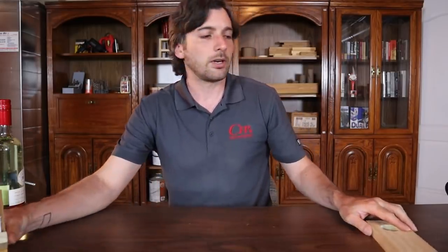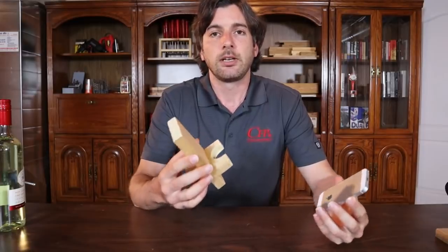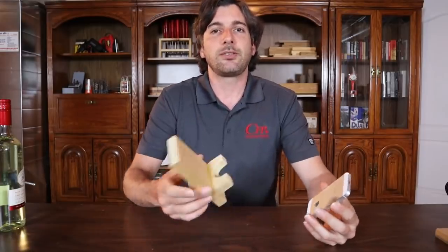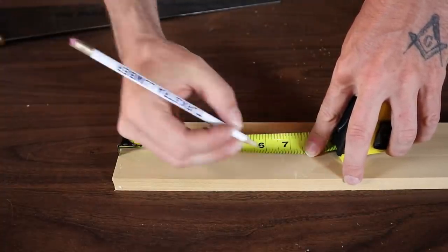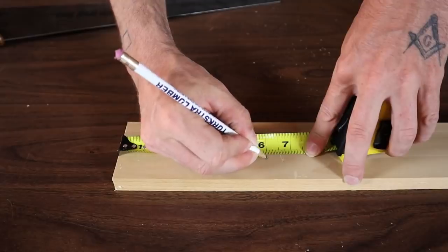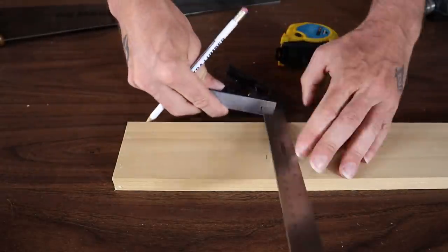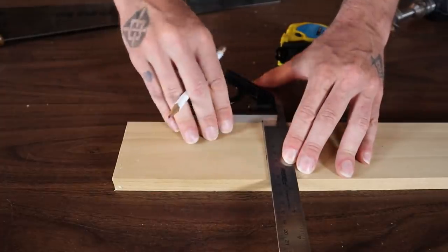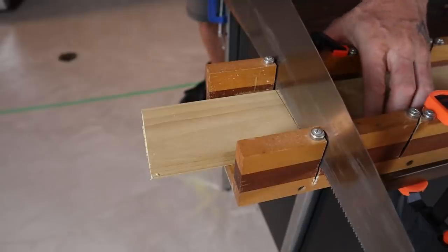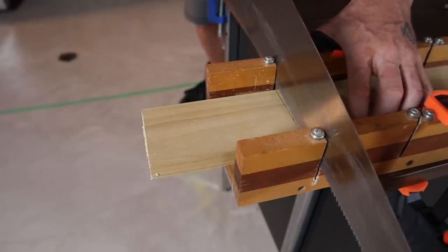Next we're going to move on to this really great phone holder. It's a pretty quick build — a little bit of nailing, a little bit of gluing, not too hard. For this phone holder, the main portion is going to be six inches long. So the first thing, like always, you want to do is your layout — mark your six inches and draw your line across. Then go ahead and cut that main piece off; once you cut it, there's nothing more to do to that piece.